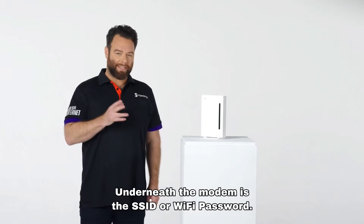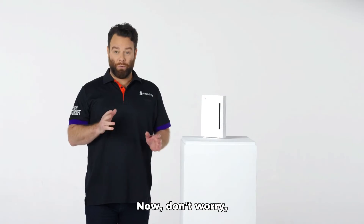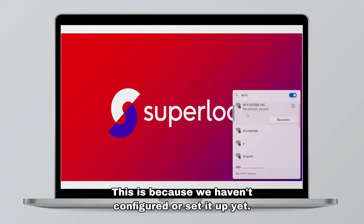Underneath the modem is the SSID or Wi-Fi password. Use this to locate the Wi-Fi name on your computer and then join the network. When you successfully join the network it will say no internet, secured — don't worry, this is because we haven't configured or set it up yet.